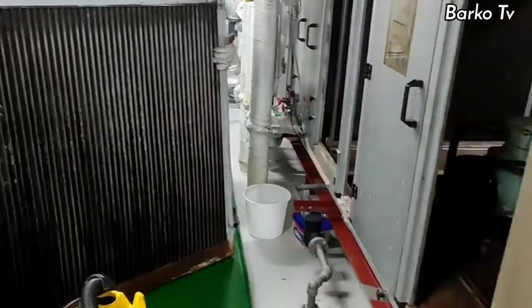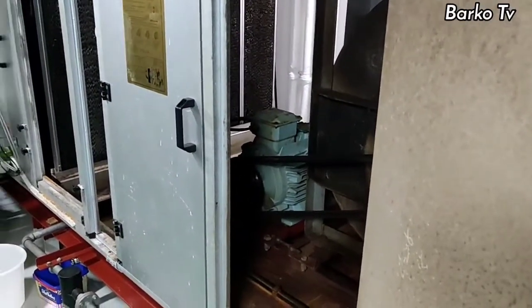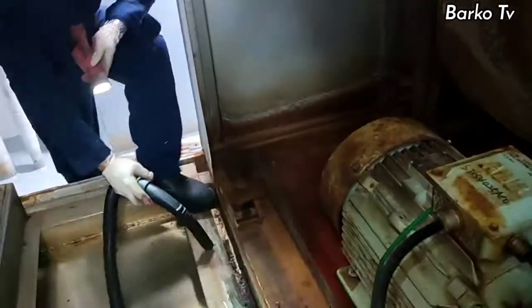After removing the old water eliminator, we need to clean all compartments. It is the best time to do it while this unit is turned off.